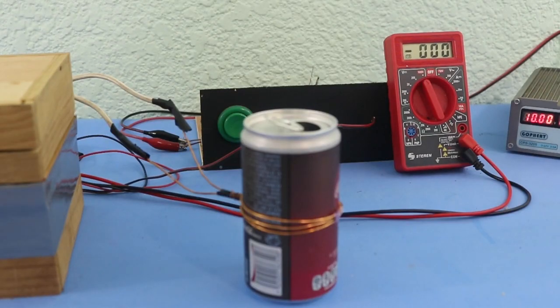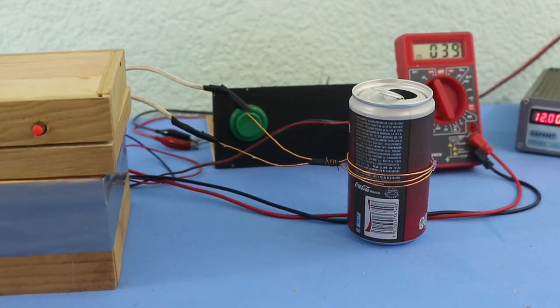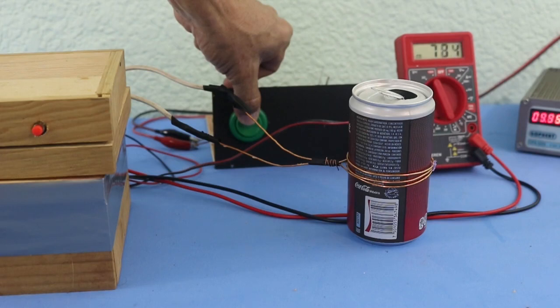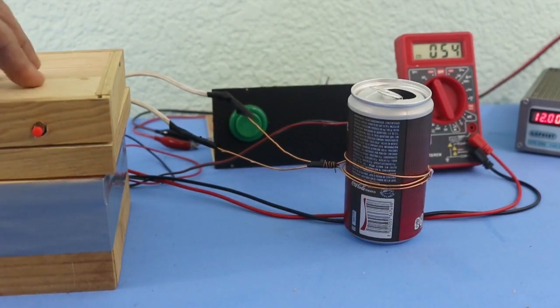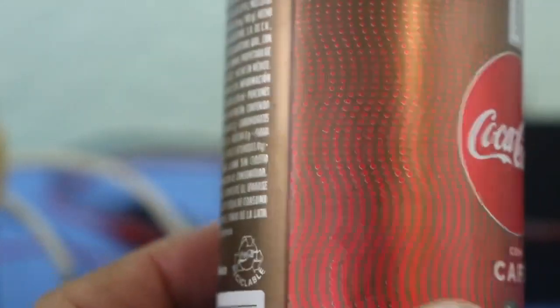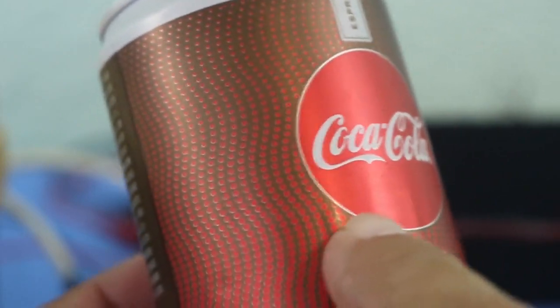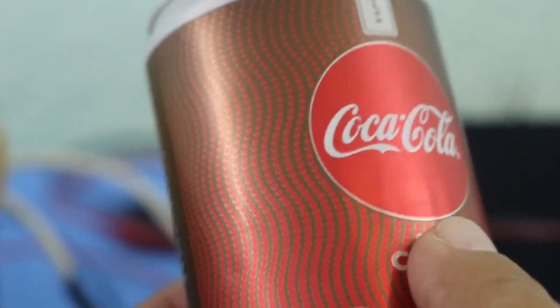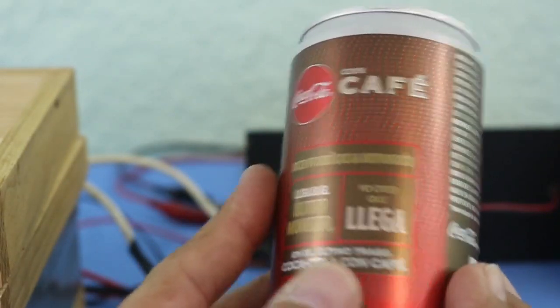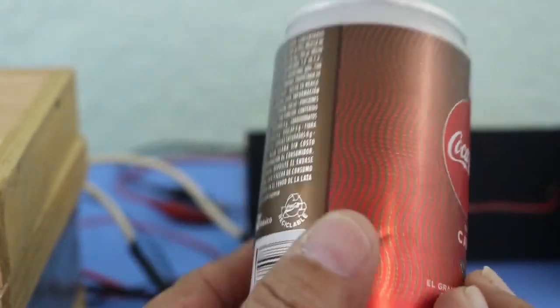So let's charge our capacitor bank until it reaches around 800 volts and see what happens. Well, that was a total fail. The can is almost intact — just some very small wrinkles here, barely visible. That means the energy in the capacitor bank is not enough to crush this can. So let me try with something softer to see if we can succeed.